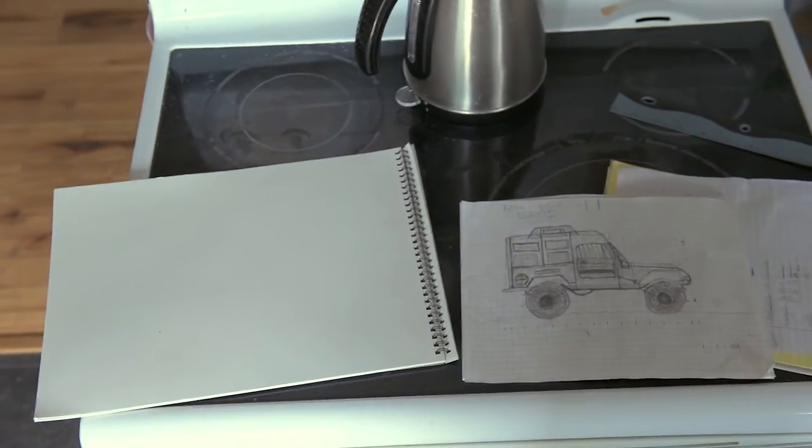So today, we're redrawing this. Not on this, though. On this. Just like that. It's gonna be awesome.